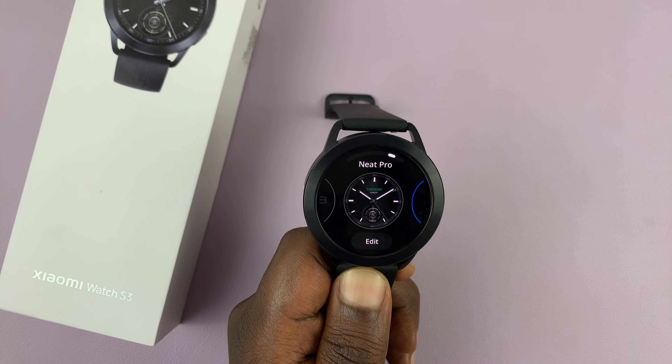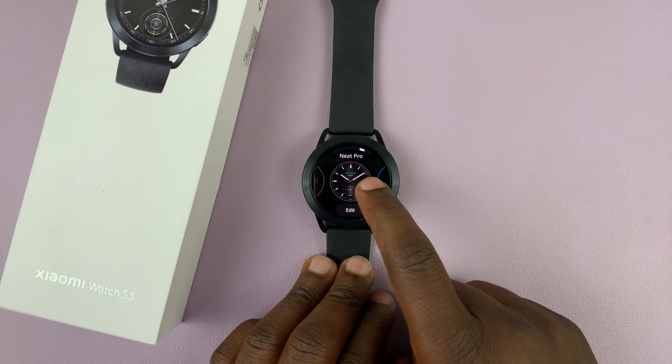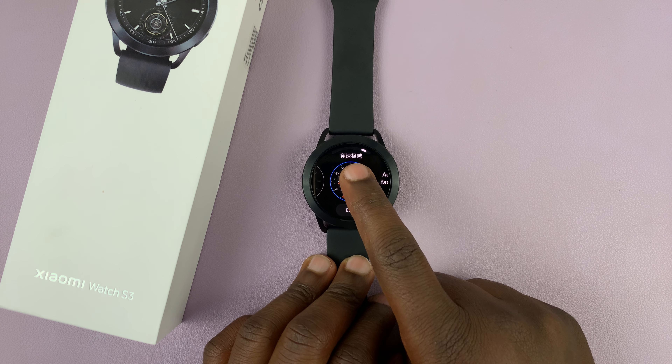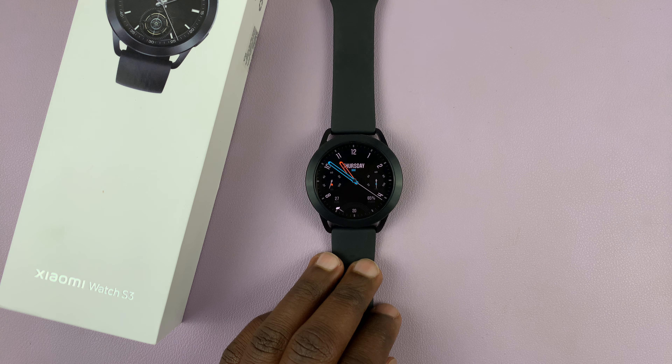Now when you delete a watch face, it's going to save some space on your watch, and you can use that space to do something else. So if you've deleted the current watch face you're using, then you might have to pick a new one to continue using your watch.